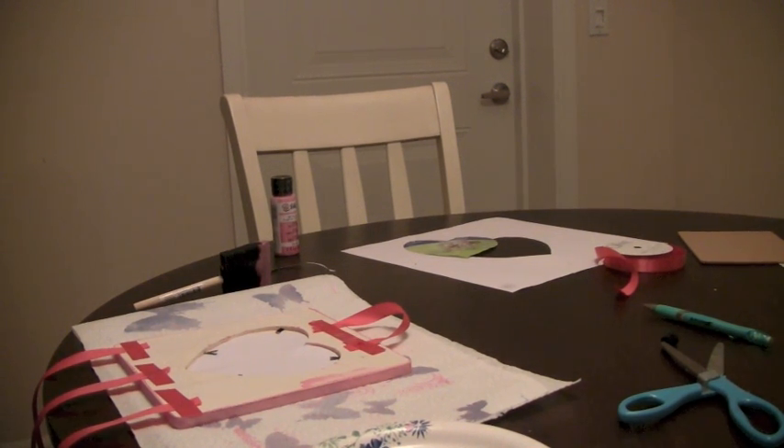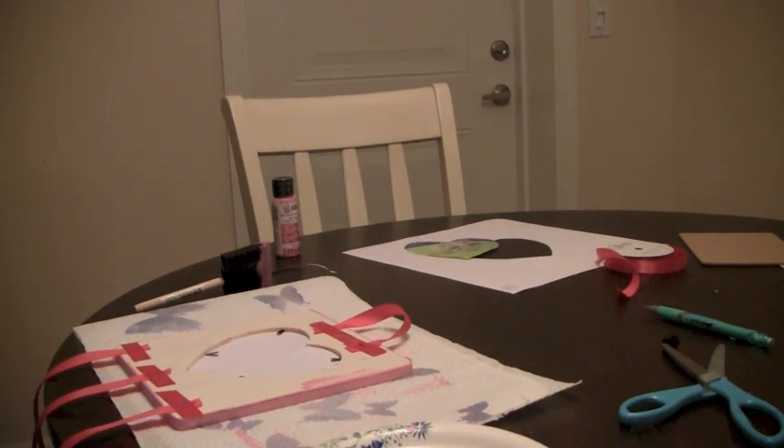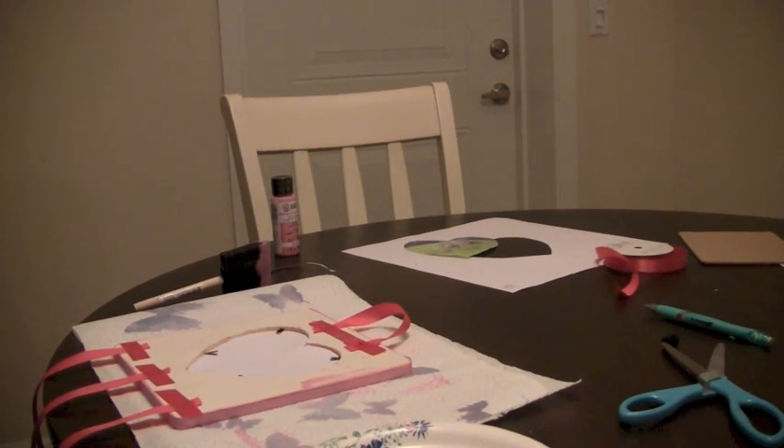That was it — it's so simple. I'm going to make a new video when I make a different one, and hopefully it will be a little bit better quality with different angles. But I just wanted to show you a really quick and easy way to make a bow holder. I hope you guys enjoyed this video. Thanks so much for watching. Bye.